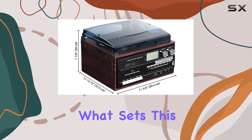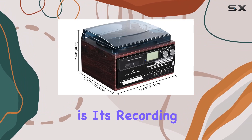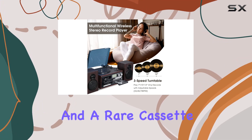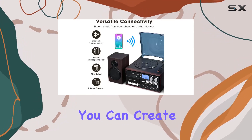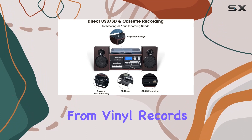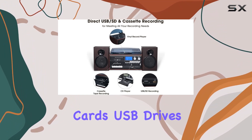What sets this system apart is its recording capabilities, with direct USB and SD recording and a rare cassette recording function. You can create custom mixtapes and effortlessly capture your favorite tracks from vinyl records, radio, CDs, SD cards, USB drives, or aux sources onto a recordable cassette tape.